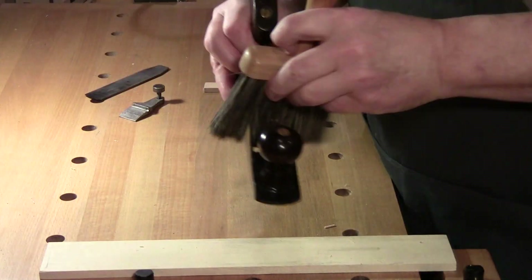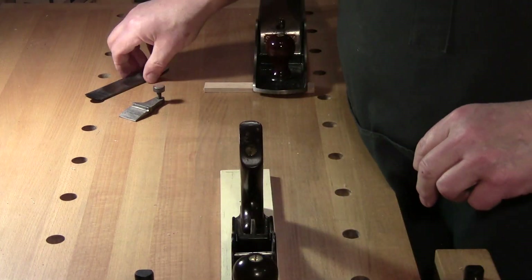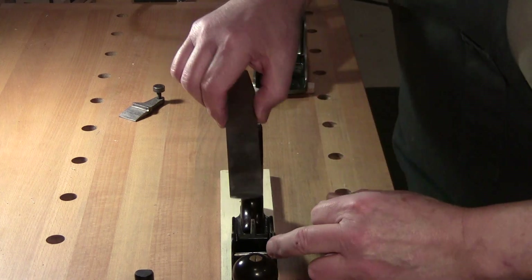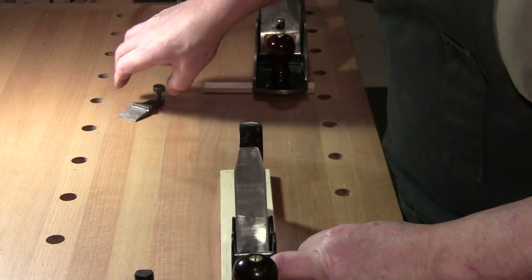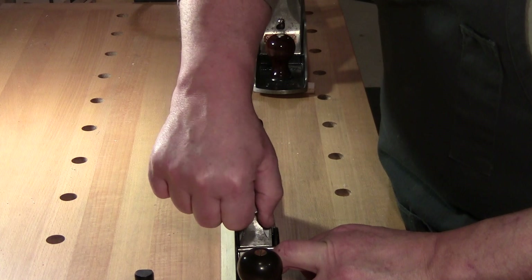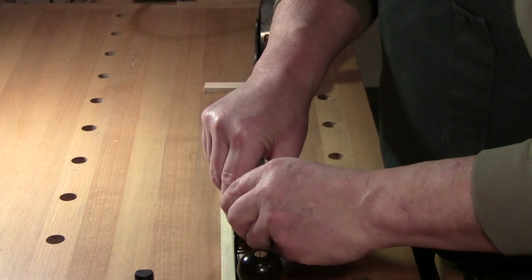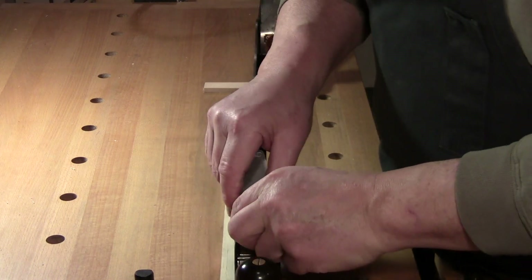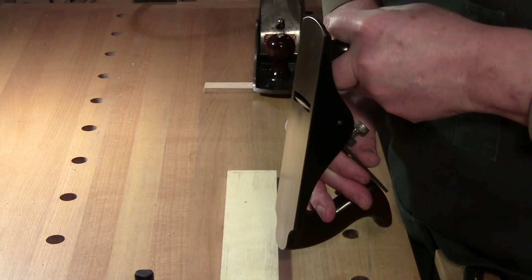For the scrub plane — same thing, dust it out. But this time I rest it on a scrap surface. Remember it's beveled down even though it's just a single blade. Bring it in so it's seated, put your cap in there, tighten it slightly so everything stays together, then do a visual check. If you need to go a little further, loosen it and push it a little bit. I'm going to go a little heavier — that's done.